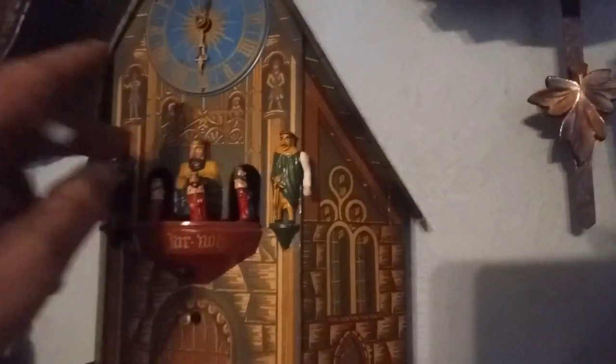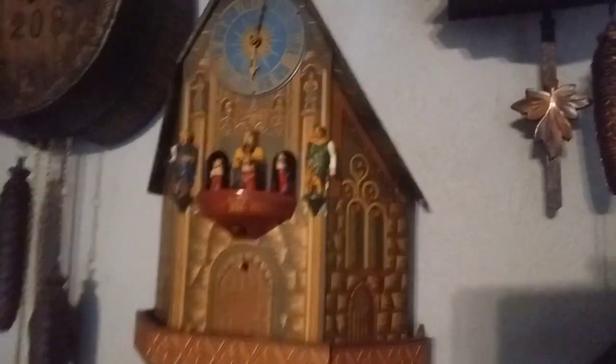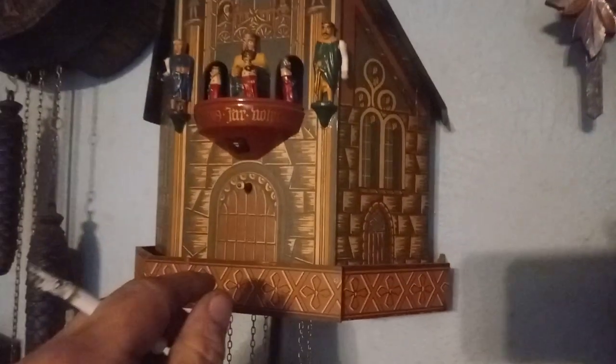The king is missing his scepter. I do have the original weights — I have cuckoo clock weights on them, but they work. It has its original pendulum. The clock is up and running.